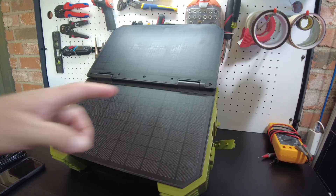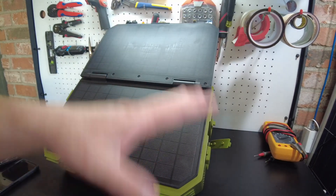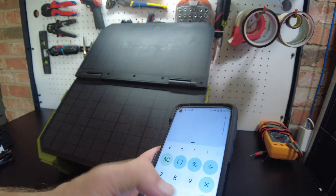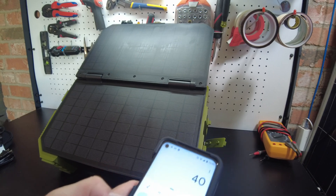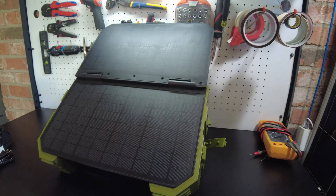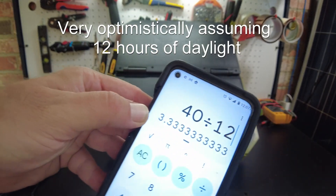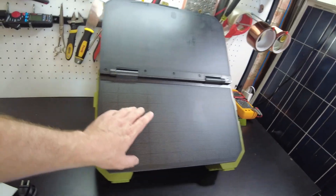Let's do the math on this thing. We were getting about 15 watts in really good sunshine with no clouds. If we've got a 600 watt hour battery, 600 divided by 15 equals 40 hours to fully charge this unit with the built-in solar panel. 40 divided by 12 hours of daylight - it's going to take 3.3 days, so over three days to charge.